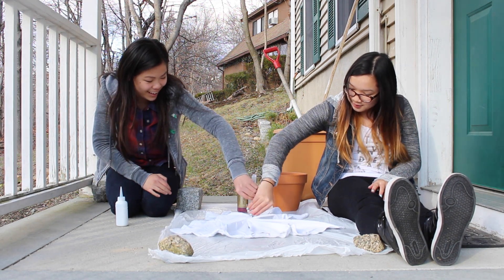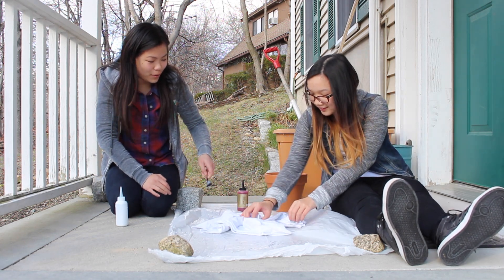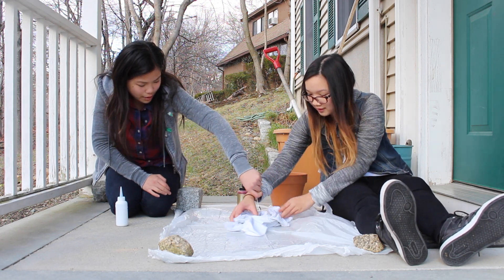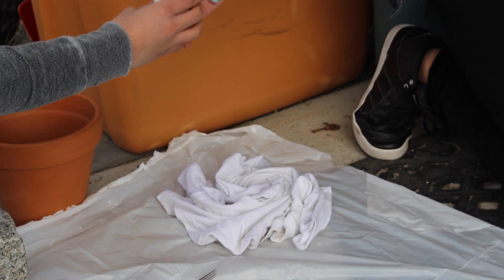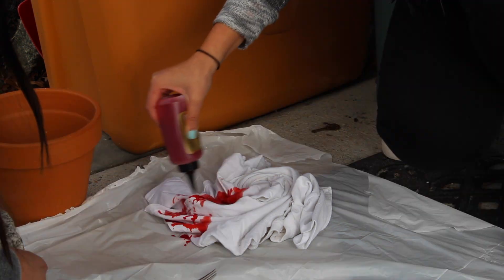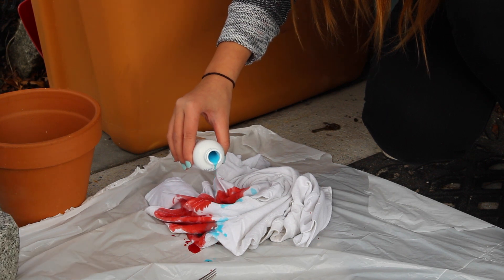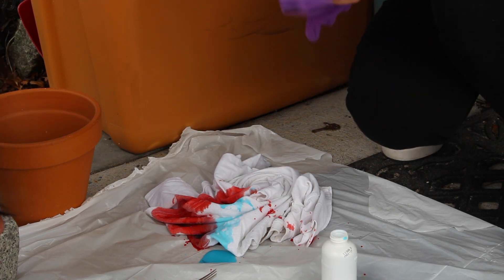Oh my god it's working! I don't know if you can see it this way. So now you're just going to tuck everything this way. So basically we're going to do little stripes — we're going to switch off from red and blue, red and blue. So basically we're just going to drench your whole shirt.